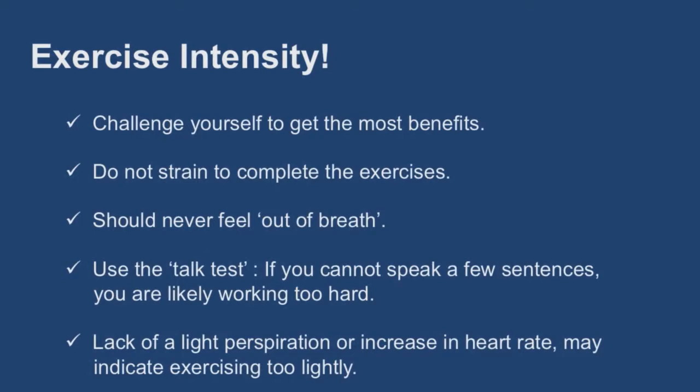An appropriate intensity for most individuals is a moderate intensity that is challenging but not exhausting. To tell if you are in a moderate intensity training zone, you can use the talk test. If you cannot speak a few sentences when exercising because you feel too out of breath, you are likely working too hard. If you do not find that you have a light perspiration or an increase in heart rate, you may be exercising too lightly. For more assistance in gauging your exercise intensity, consult your exercise specialist.